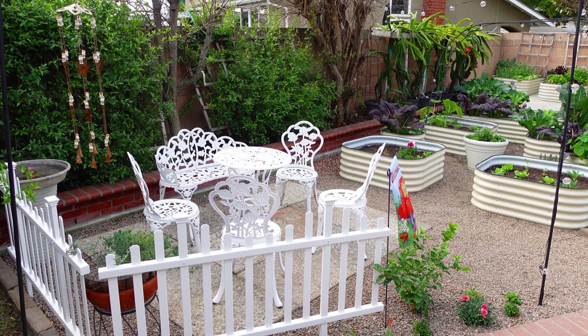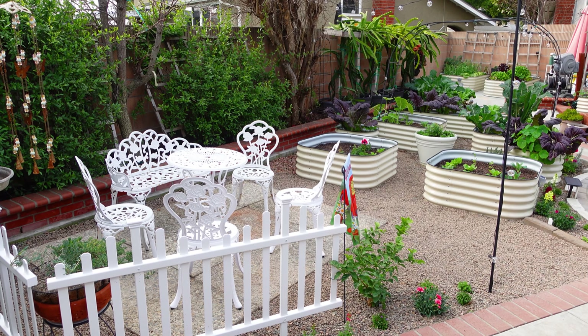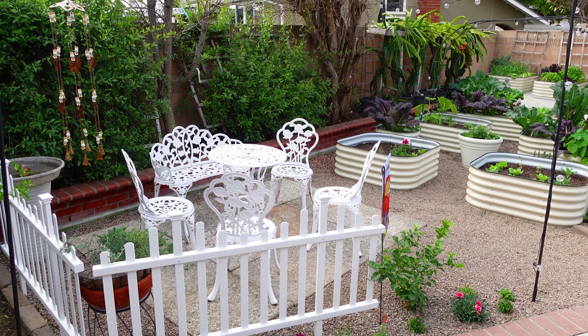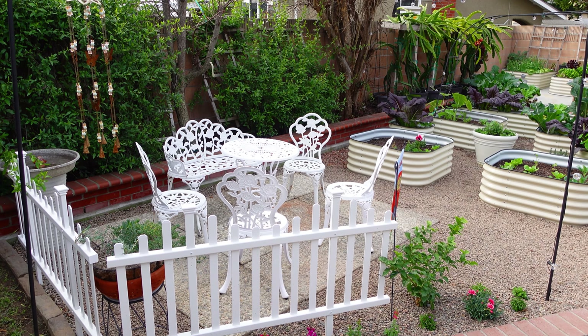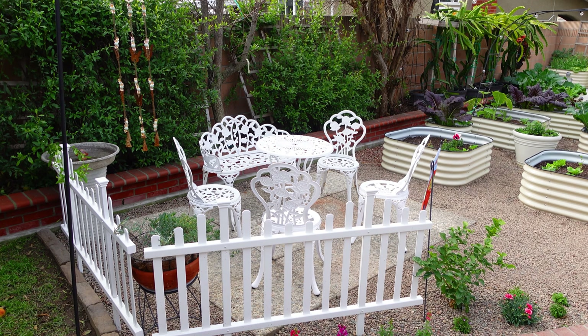Day two, we removed most of the grass and today we're going to finish it. We're going to start laying the weed resistant fabric. For the weed resistant, we're using the heavy duty one because we just want to make sure that the grass won't grow back.